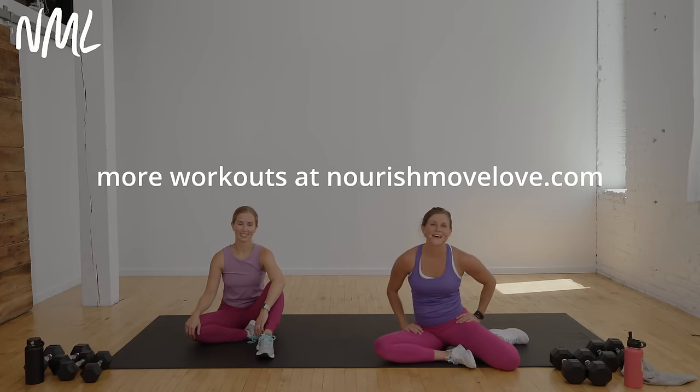You guys crushed it — awesome job working out today. You can always find more workouts at NourishMoveLove.com. Have a great day! Thanks so much for joining me for that full body workout. If you loved it, I'd be so grateful if you subscribed to my YouTube channel. If you liked this workout, you'd also love this full body strength workout, or you can find all of our beginner-friendly workouts in this playlist. Have a great day!